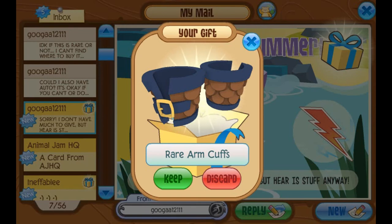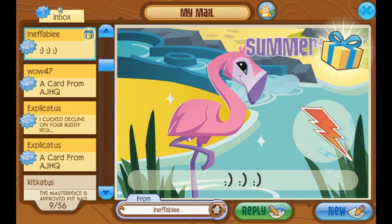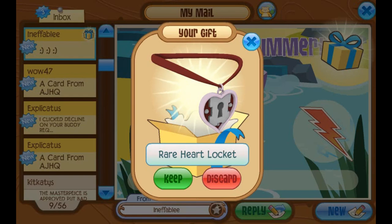Pause the video — dang, it's not pausing. So this is from Ineffably, who has been seen in previous episodes of Mail Time — I think it's just been the last episode. It's just got triple smiley faces, happiness all around. And there's a gift here. Let's open up the gift. Thank you, Ineffably. It's a rare heart locket! Thank you.